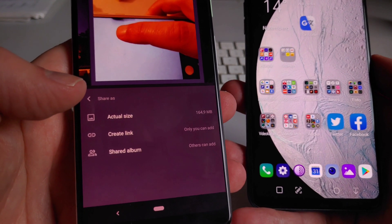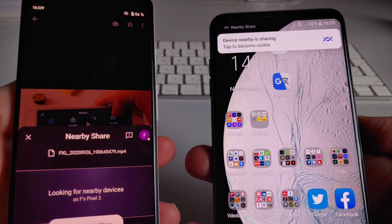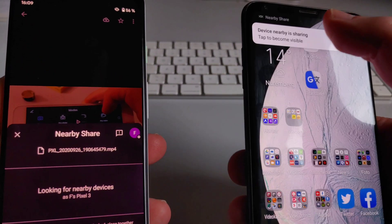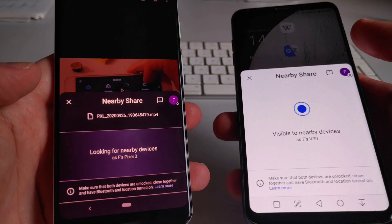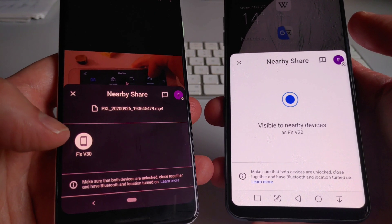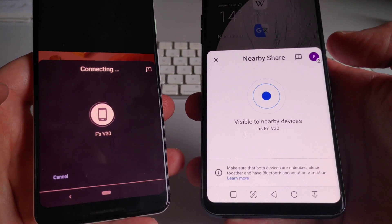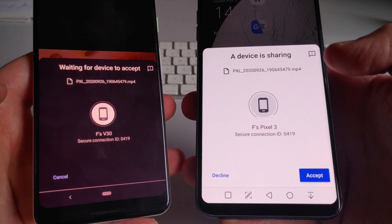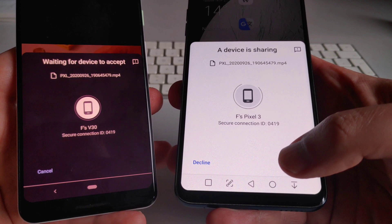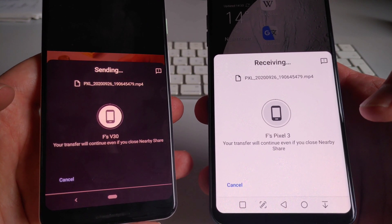I tap on Nearby Share and get a couple of options, then select actual size. You will get a prompt: 'Device nearby sharing — tap to become visible' on the other device. Here it pops up — there's my V30. I tap on V30 and it gives me a prompt on the other phone to accept this file. I tap on accept and the transfer is underway.